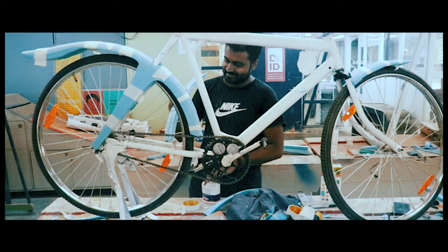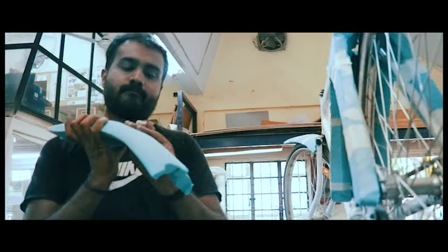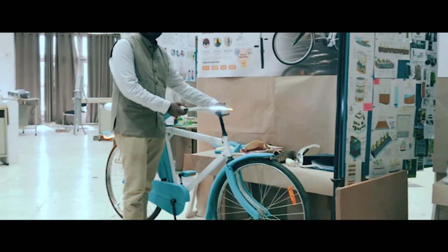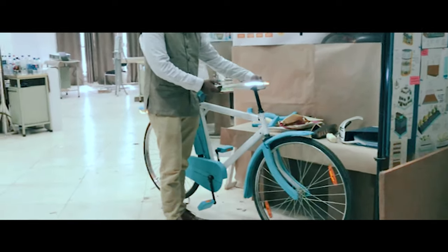I enjoyed it and it was really fun. My main focus was to prove to others that the product can work. Fusion 360 helped me communicate with others, as I was an introvert — when words and sketches fail, the third dimension speaks.